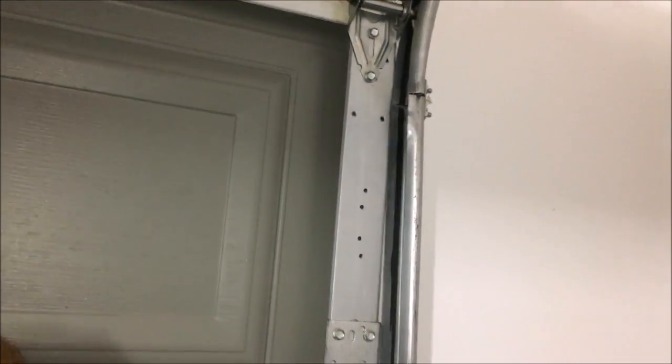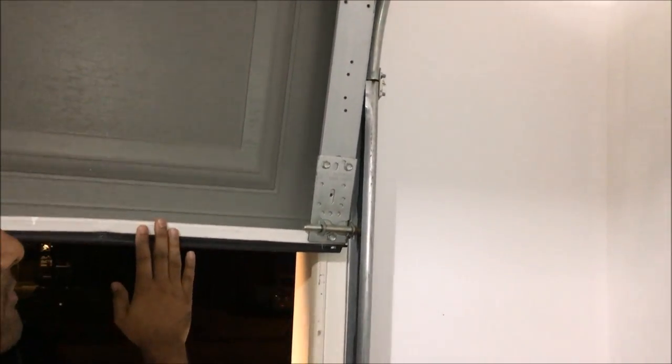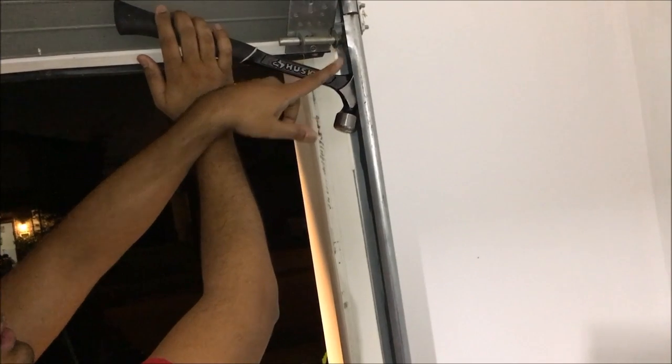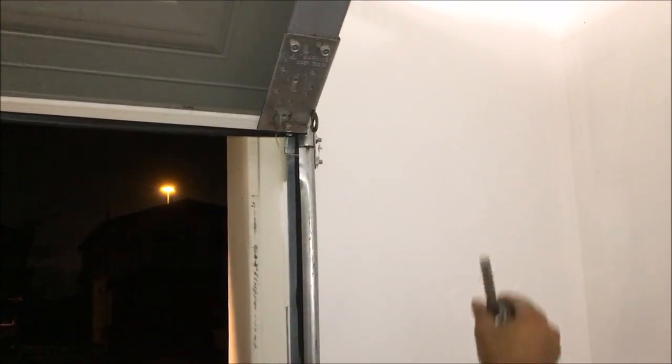Pull the garage door all the way to the top — you can see it's very noisy. Then grab your hammer and bring the wedge part of the hammer underneath the actual wheel. Pull the wheel and kind of work it going up, and it pops out of place. Then pull it in your direction and you're good to go — take the old one out.